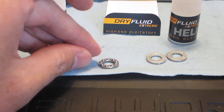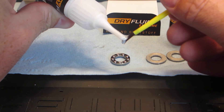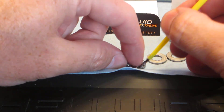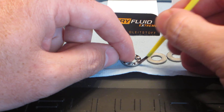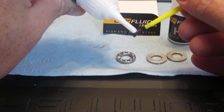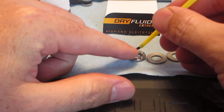And then on the center race, I'll go ahead and brush a little bit in there. Really, having the races coated is adequate, but I like to make sure there's a nice good film on that as well. So I'll just kind of spin the little thrust balls around, flip her over, and do the same thing there. And that's it.